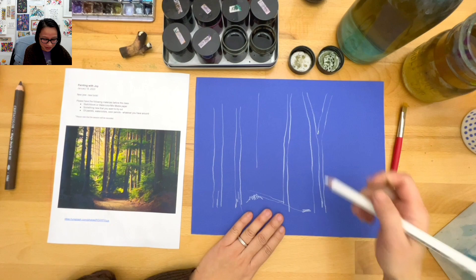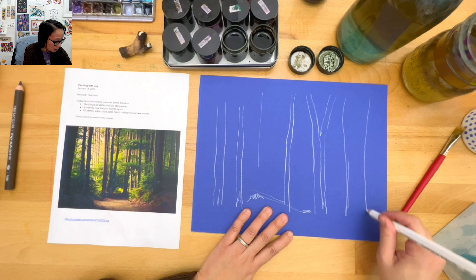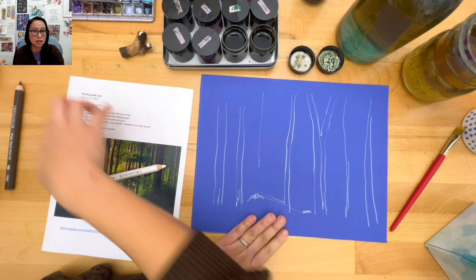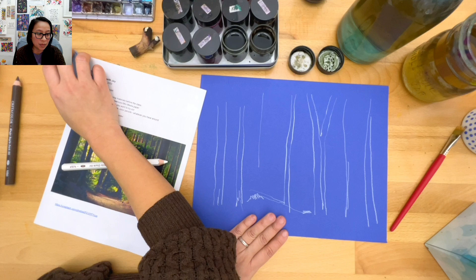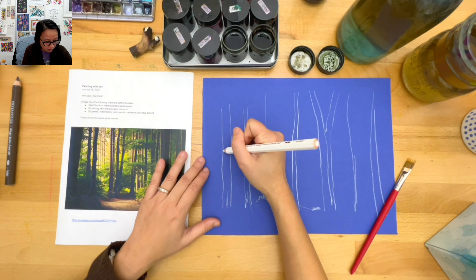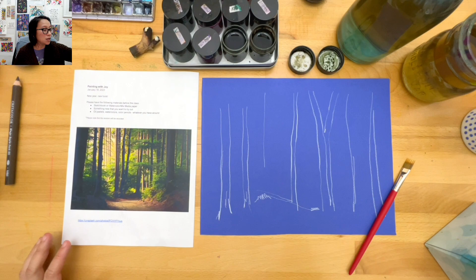I'm just being loose, just adding trees, using the whole page. LuAnn says she'd like to paint bigger too - so I'm trying my best. It's not always easy because a bigger page scares me a little, but sometimes you've got to do things that scare you.